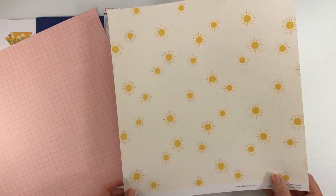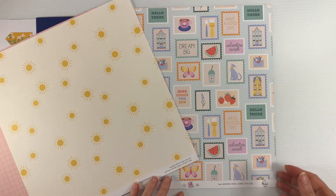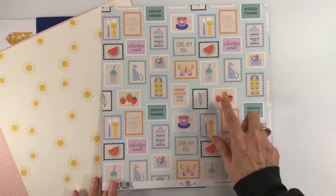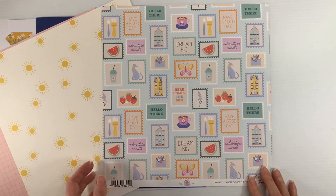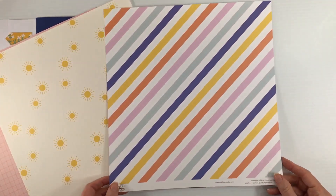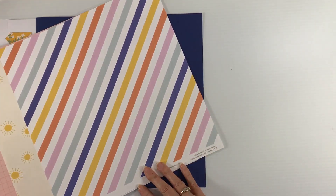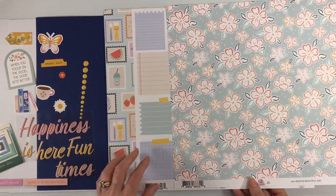I love that paper. The back has cute little sunshines on a cream background. This paper is called Here Comes the Fun and it has little postage stamps with cute icons — a dog, a little drink, strawberries, cup of coffee, paint brushes, watermelon — lots of fun little spring and summer icons. The back is a diagonal stripe in all the different colors.